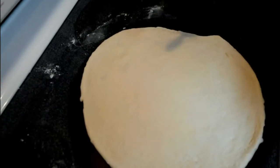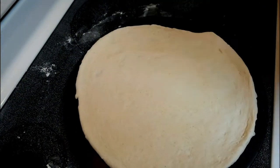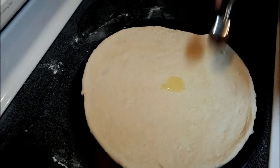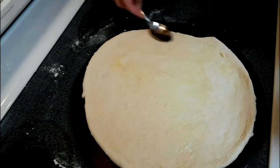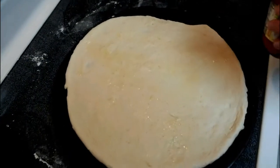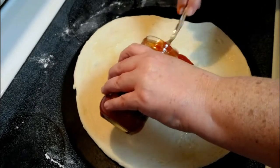There's a little garlic powder and a little olive oil going on here. Wow, it sounds like somebody's in the living room playing Pac-Man. We're going to put about half the jar of sauce on here.